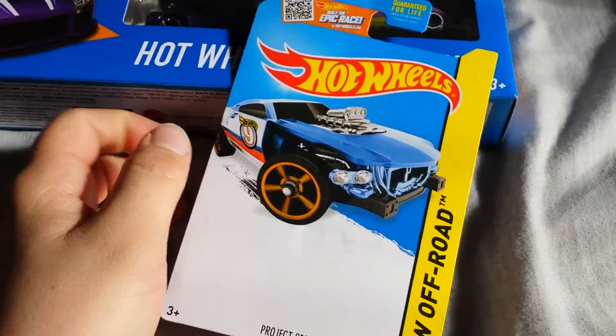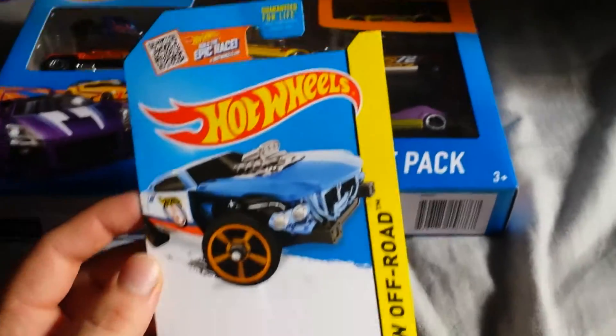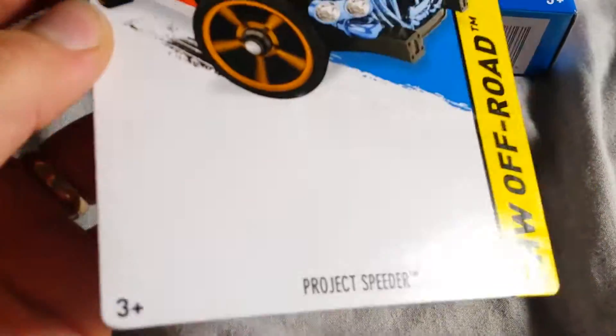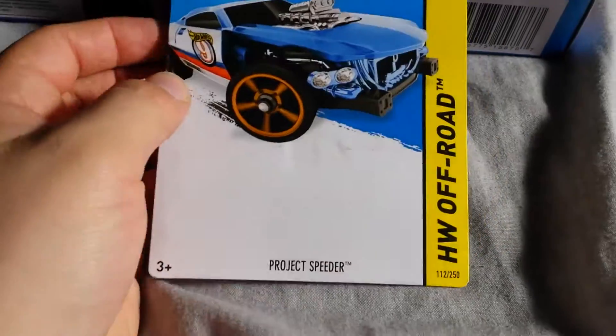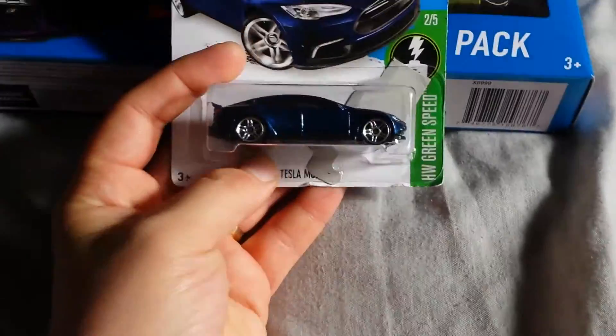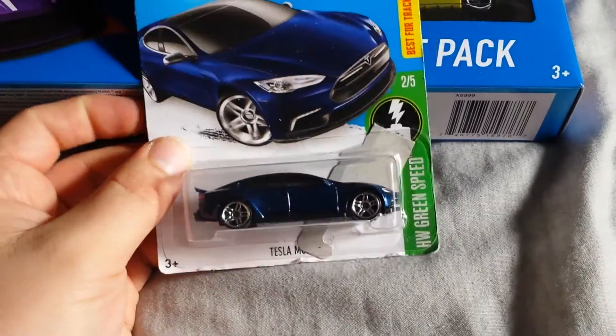So if you happen to see one of these at the bottom of one of your dump bins, check it for a J-hook. Because sometimes it actually could be that the car just had a really bad seal. Found that one at the bottom of the bin at Walmart, and then at a different Walmart, I found this.